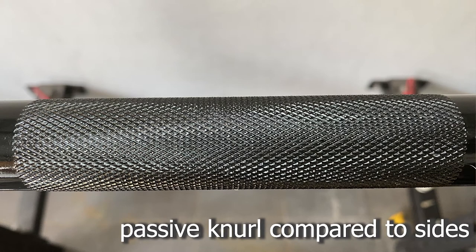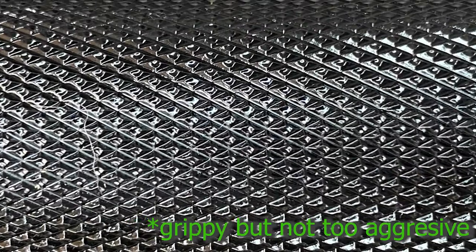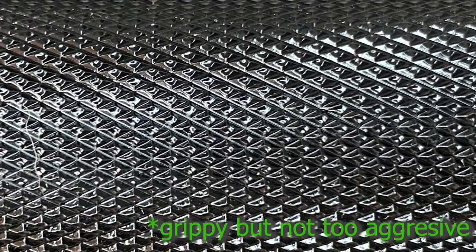Don't worry that it will cut you, because the middle knurling is more passive. But on the rest of the bar, the knurling is quite aggressive. It actually has a volcanic shape — like a mountain that is being chopped off, just like a crater on a volcano.